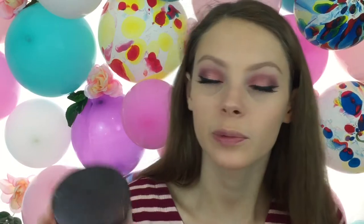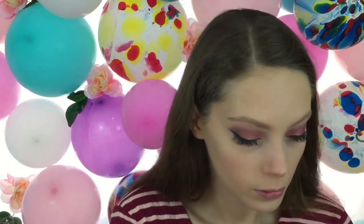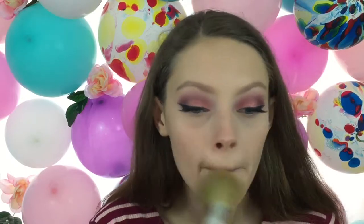Now that my foundation is done, I'm going to set everything with translucent powder — this is the one by Laura Mercier. Then I'm going to bronze my face using the Hoola bronzer and just this ELF brush.